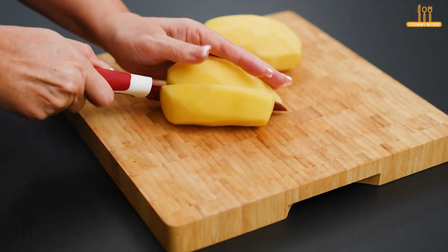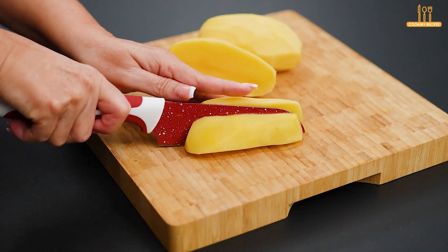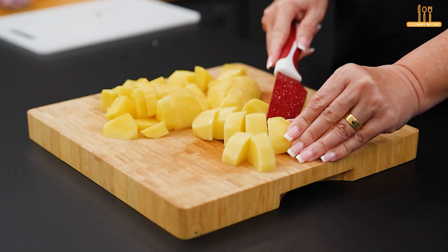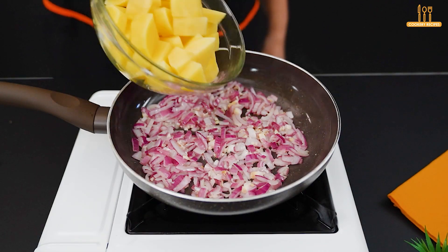Then, peel and dice 2 potatoes. Add them to the pan.